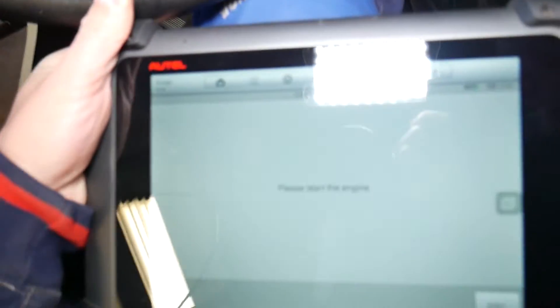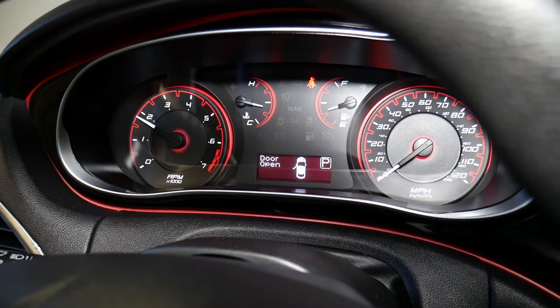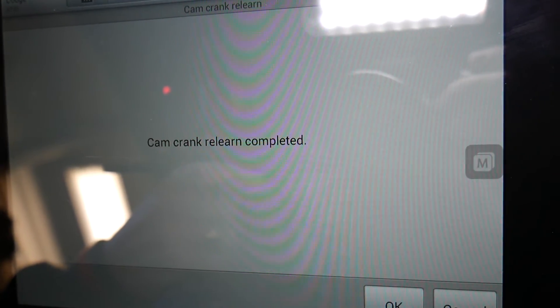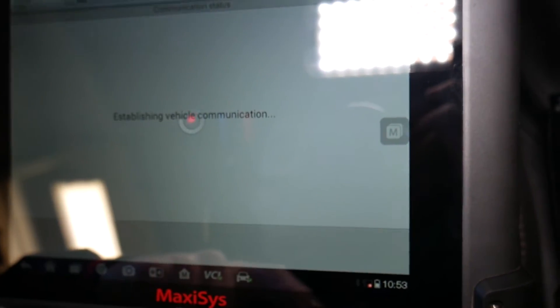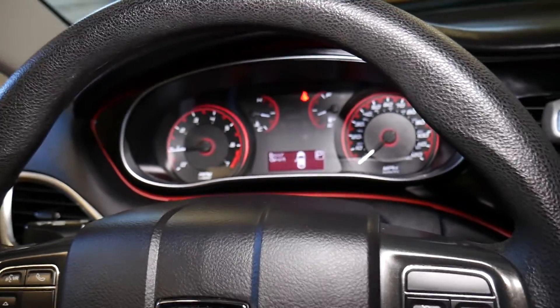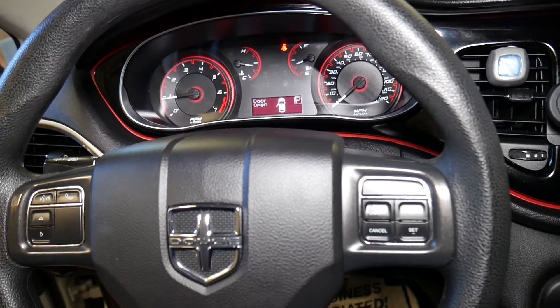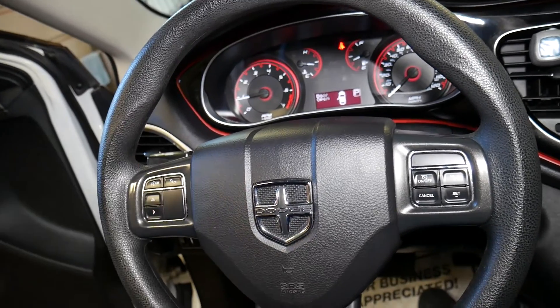We're inside the car now. We'll go ahead and start the engine. You can see 'Cam Crank Relearn Complete' — it took a very short amount of time and everything's good and ready to go. Hopefully the video will be helpful to any of you trying to figure this out. Thank you for watching, please subscribe to the channel for more videos, and see you guys next time.